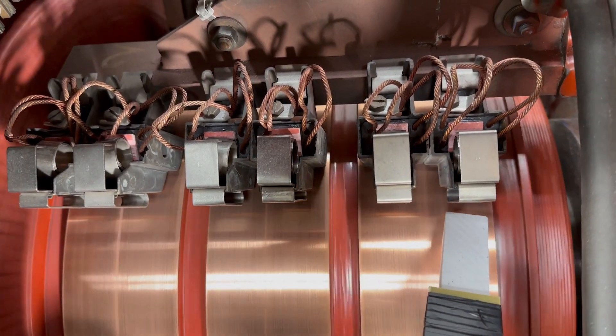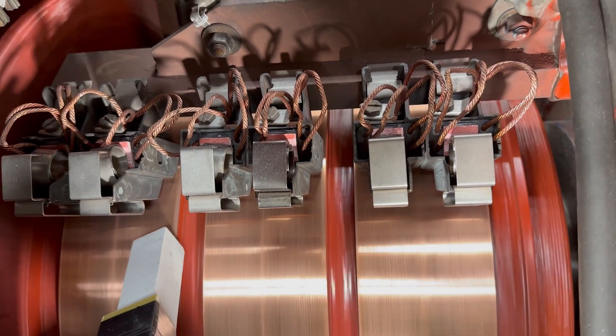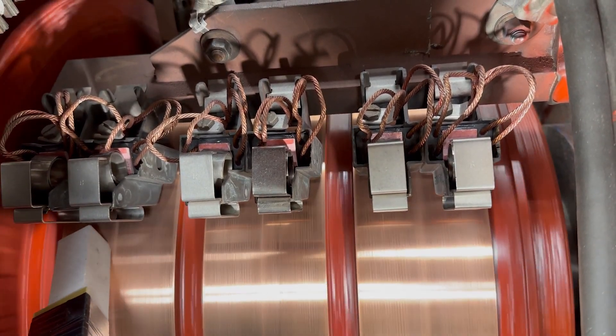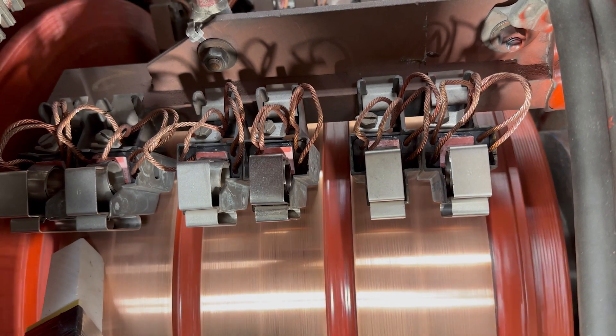Precise adjustment of the brush neutral position is essential for efficient DC machine operation and long brush life, but that's only possible if we fully seat the brushes first. To sum up, seating DC motor brushes is a really simple process, but we have to follow the correct procedures and use the right equipment to avoid problems that may affect DC motor performance. Thanks for watching, and join us for more electric motor repair tips.